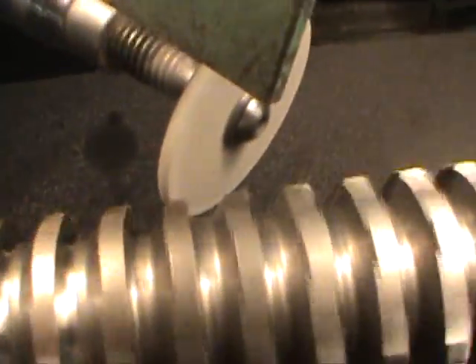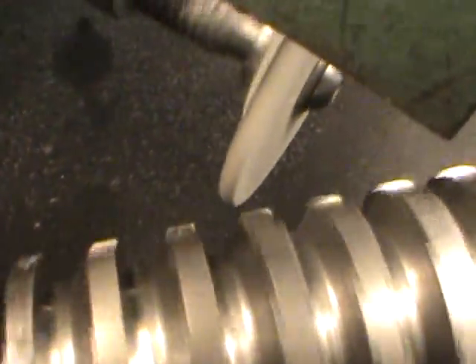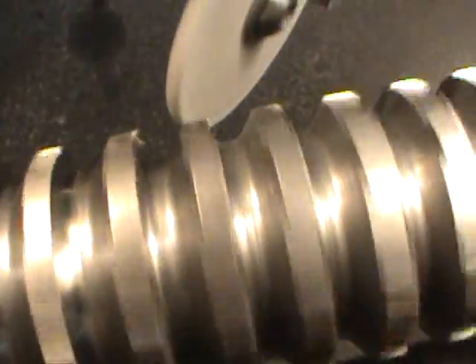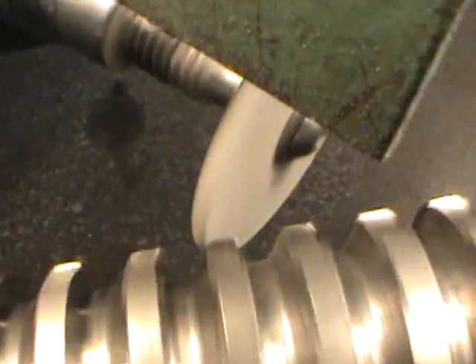Right now you can see the form of the wheel — it's nice and round, and you want to try to get that in there. So what you do is just bring the wheel in there and try to get it as close as possible.